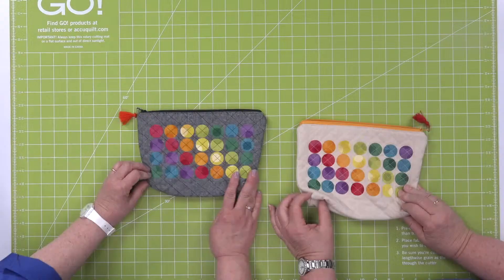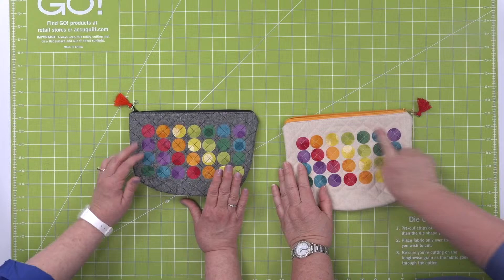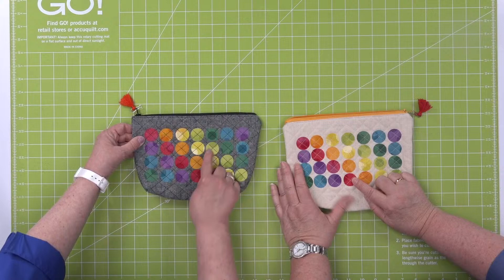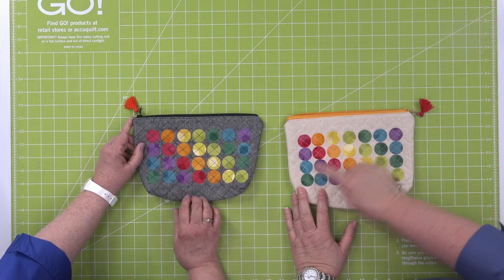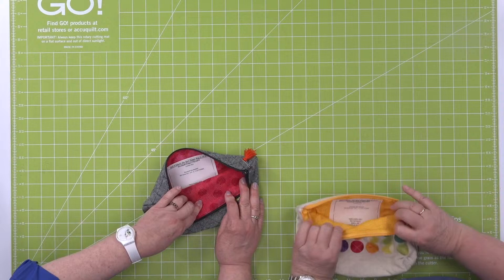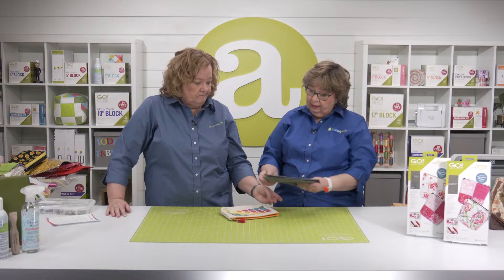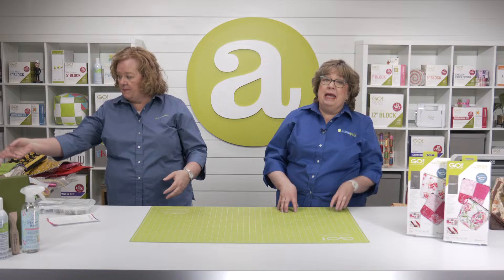These are the X Marks the Spot zipper bags — how have I not seen these? This is Robert Kaufman fabric and Moda Grunge for the dots. Keep those scraps and cut those little circles — they've just quilted over the top. And see, this one's got that dot grunge on the inside. Zippers — don't fear zippers!